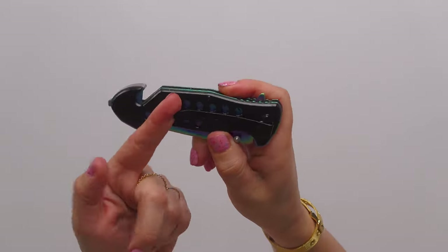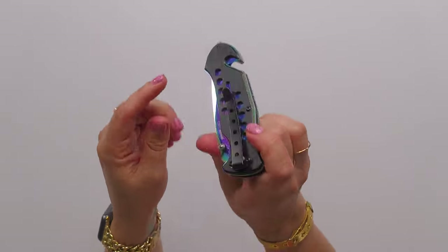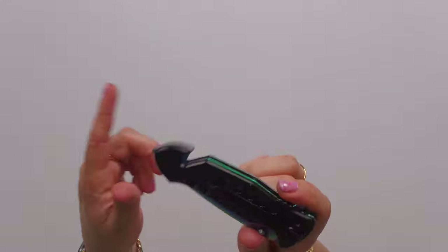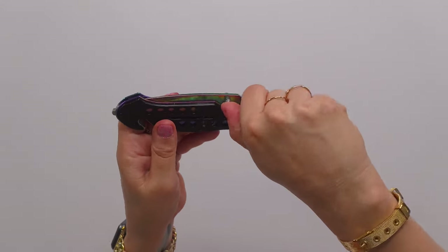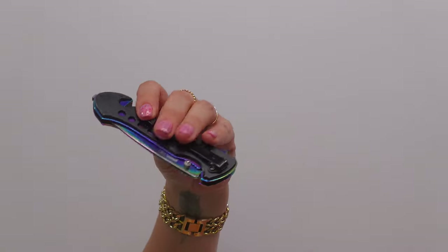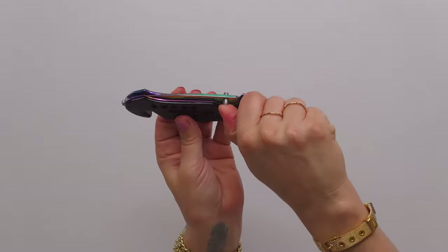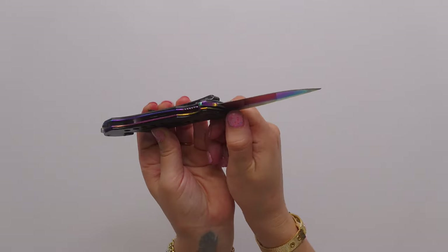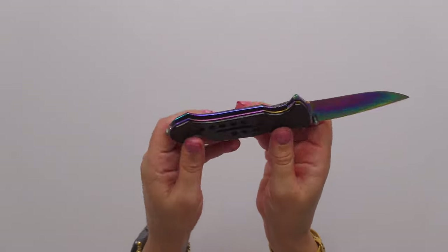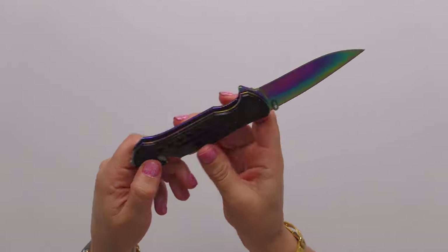And then it has this really cool little belt hook which I have used so many times. When I'm hiking, this is on my wrist. I clipped this to my yoga pants. This is the spring assist right here, so watch — make sure your fingers are out of the way. I always make sure my fingers are touching this little belt clip so I don't lose my fingers. You just go like this and it swings open really nice. I've had knives like this in the past and they jam when opening. This one does not.